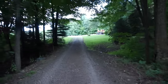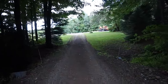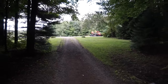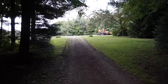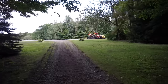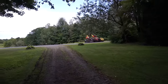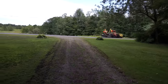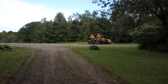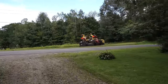We got the box scraper off — that thing weighs a ton. Then we looked at the brush hog and had to reverse the pins to the inside because there wasn't clearance for the eyelets on the outside. The village or county is doing some paving nearby; their equipment and rollers are in our field. We probably should borrow the rollers to do a little smoothing.